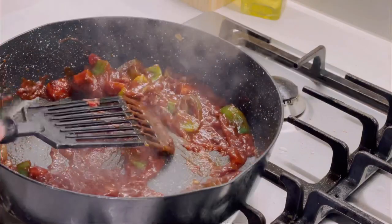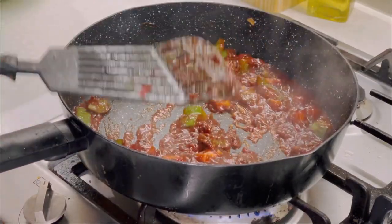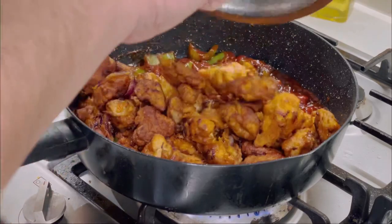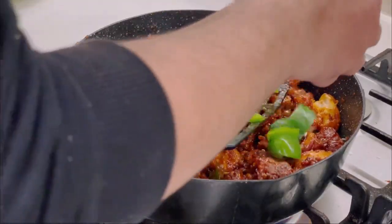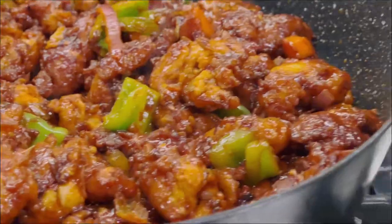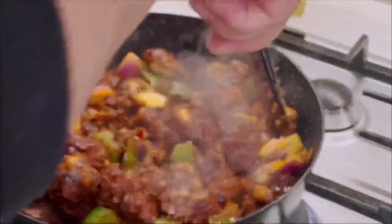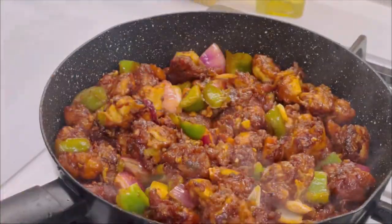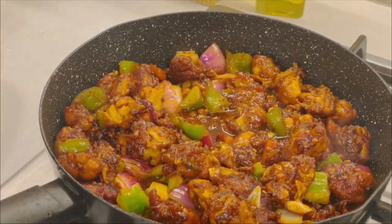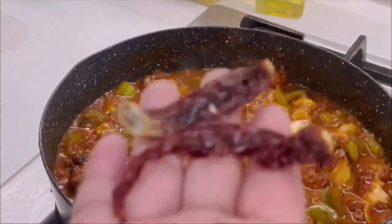As you can see the color — this is the color that you want. You can decide how dry or how gravy it should be. At this point we are just gonna add our chicken and start mixing it well. Add the remaining veggies: capsicum and onions. See how beautiful all the veggies look. Add about half a cup of hot water for the gravy, then a bit of cornflour so the water thickens up into a nice flavorful gravy. Now add the dried red chilies.